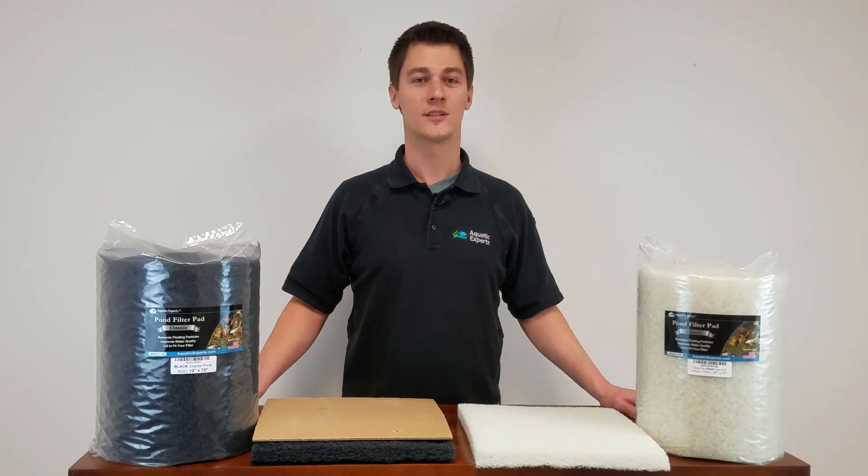They work great, they are tough, and they are affordable. We love our pond filter pads and we know you will love them too.